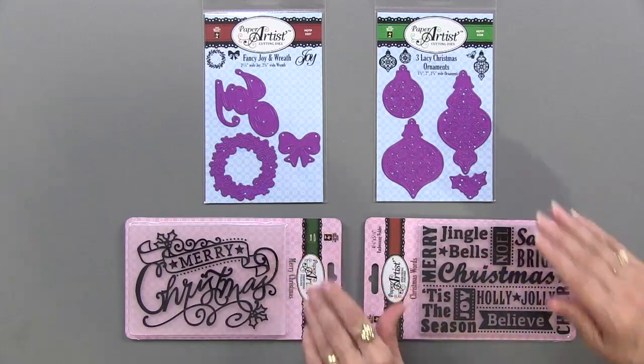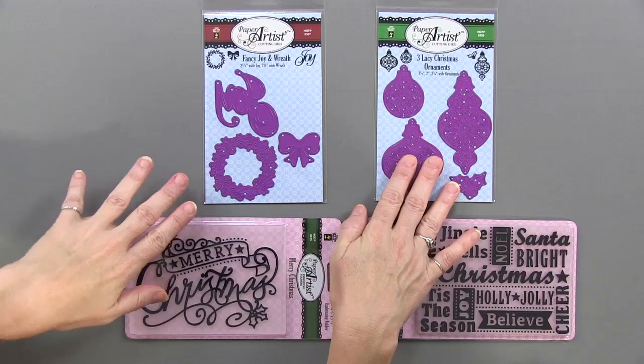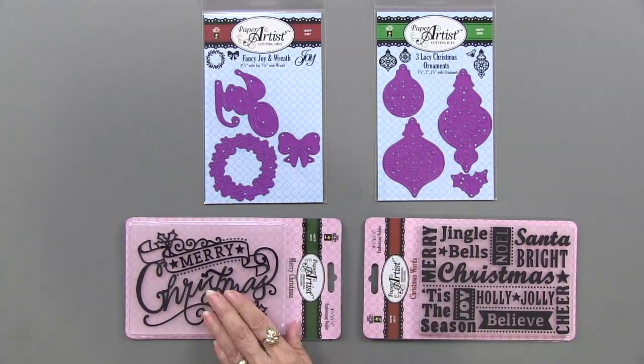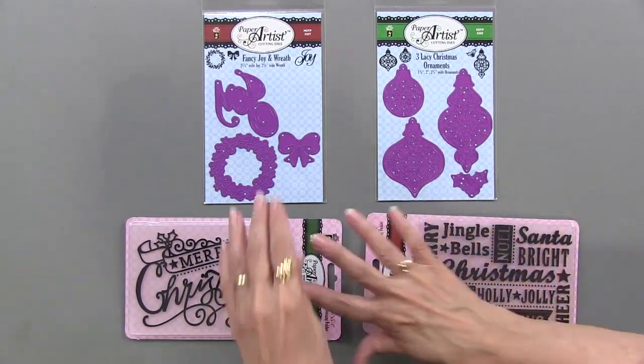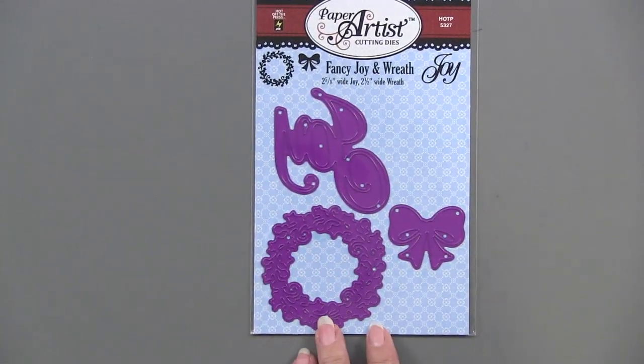There are four new pieces — two cutting dies, two embossing folders. We have the Fancy Joy and Wreath, three Lacy Christmas Ornaments, and the Merry Christmas and the Christmas Words. We're going to do them individually, so let's start with the Fancy Joy and Wreath.